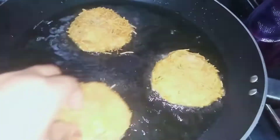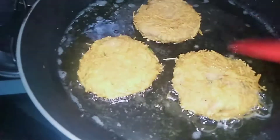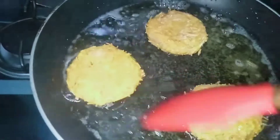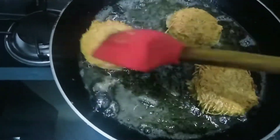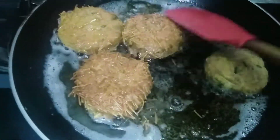I will keep the flame on low. Make sure to achieve a golden color. Don't burn them — dry them properly. If it is good, you will taste a crispy flavor. Make sure to keep it on low flame so they turn out very good. I will flip them. After 10-15 minutes, they will be ready. Look at that golden color.